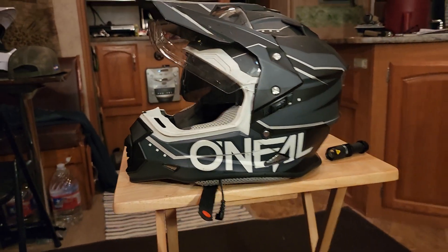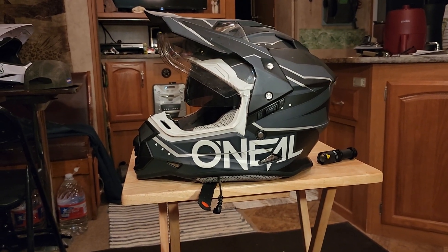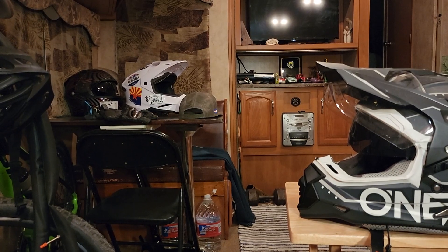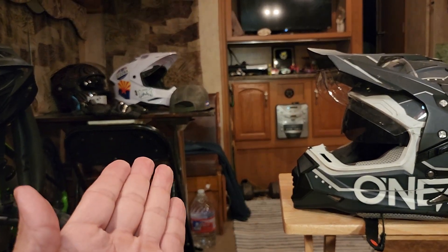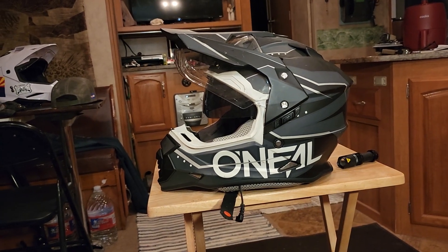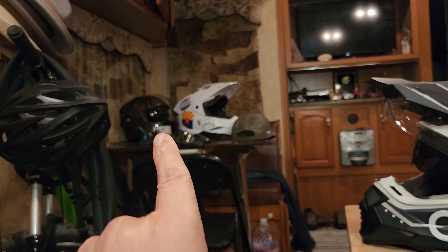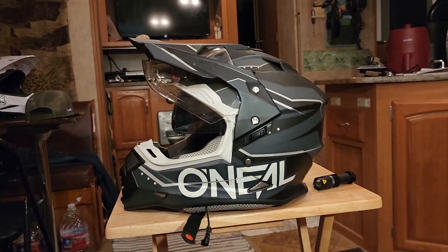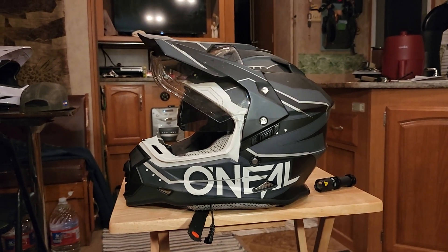Good solid helmet for the price — $143. I can recommend it. That other one I made a video on, the Storm, I bought it on a whim; it's a decent helmet for $70 but now that I've had experience with this brand, I know what quality looks like. There's a Bell helmet back there that's over 10 years old — I'll make a video on that one. Anyway, thanks for watching and I'll see you next time.